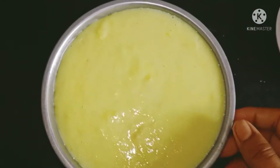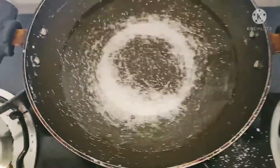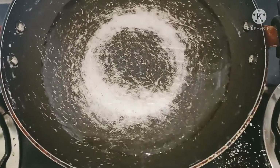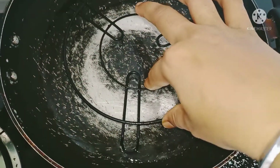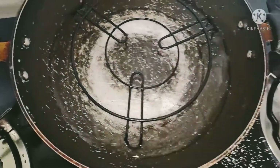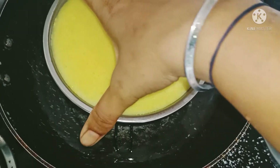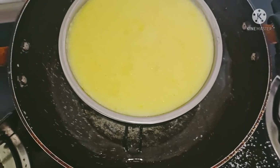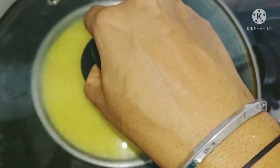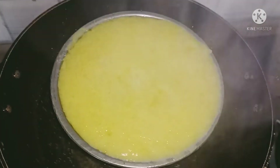I am going to put it in the steam. I am going to put the caramel food in a bowl. We will cook the meal for 1 minute.